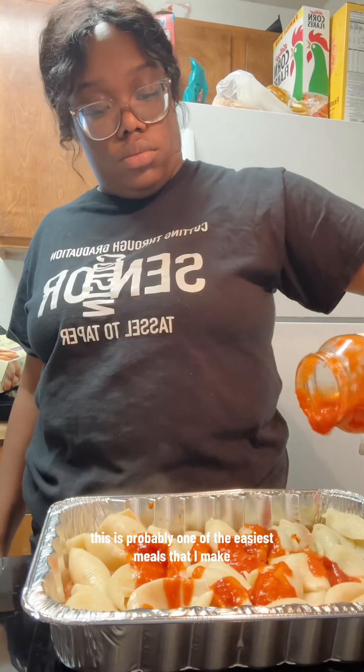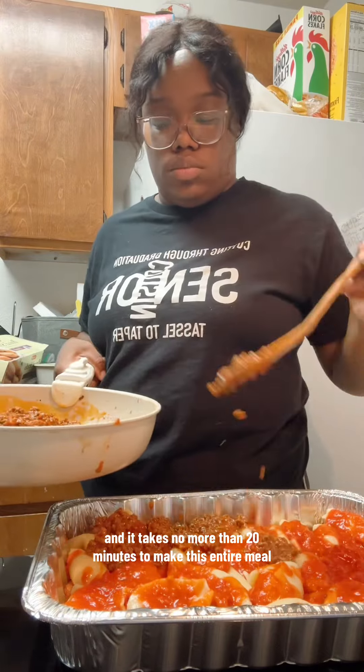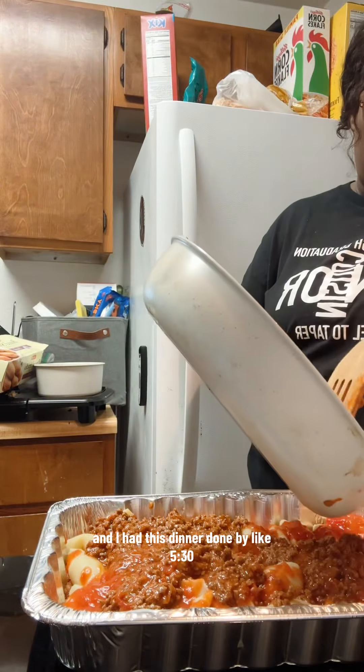This is probably one of the easiest meals that I make and it takes no more than 20 minutes to make this entire meal. I had this dinner done by like 5:30, y'all.